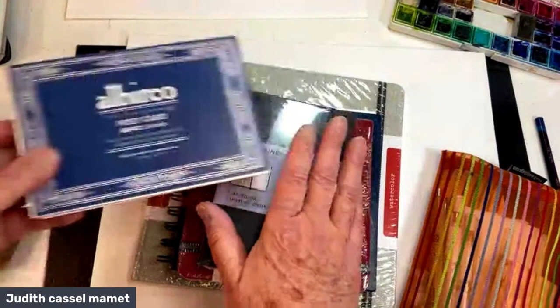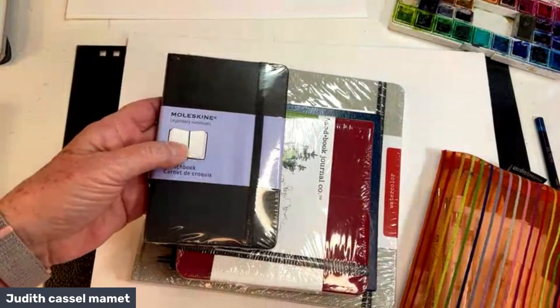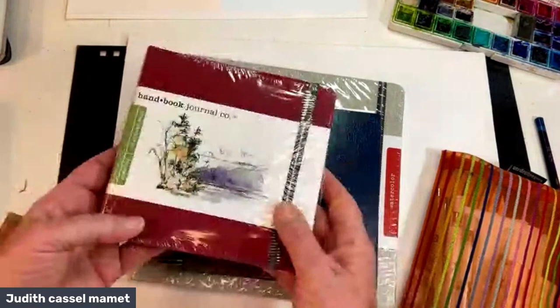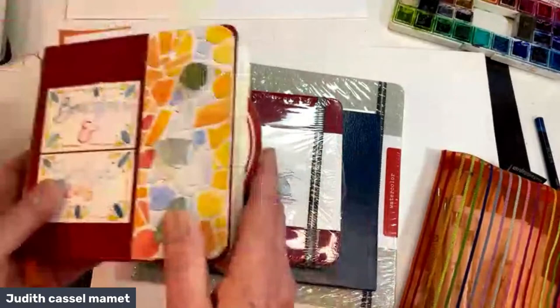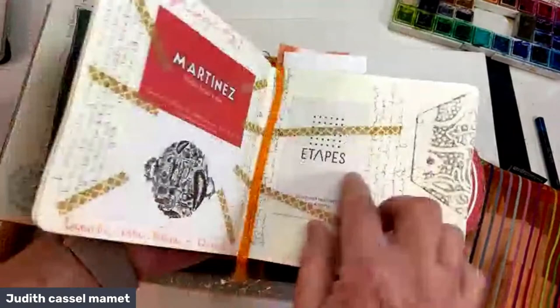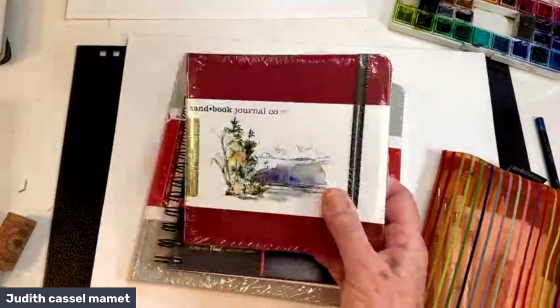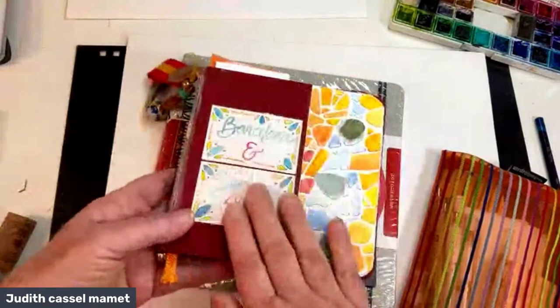A Moleskine would be a nice small book — you want to be sure the pages can withstand mixed media. This handbook is my favorite book because it's about five by five, has wonderful paper, and I can glue things into it, write on it, and paint on it. It's a good size to fit into a slightly larger women's purse, and I like that the cover allows you to personalize it when you're finished with the book.